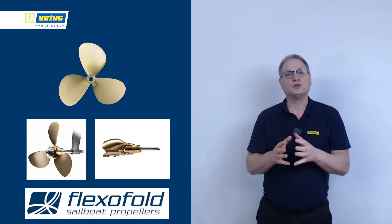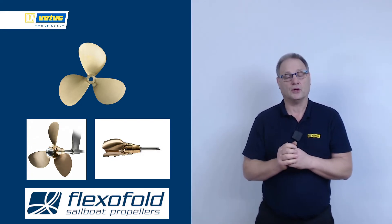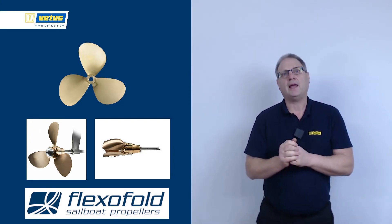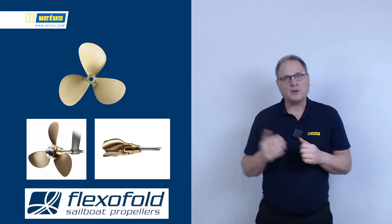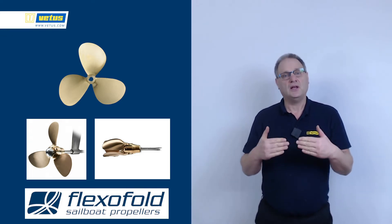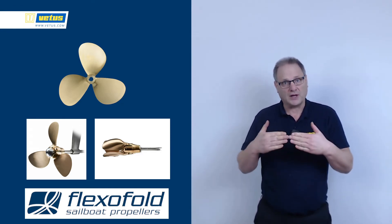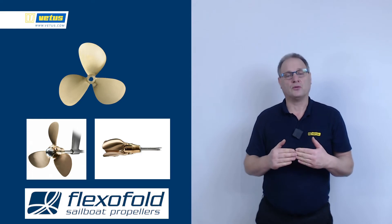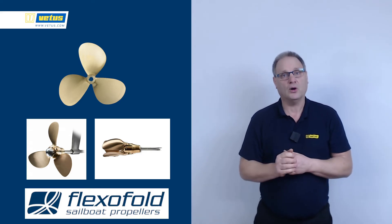If you have a folding propeller, you want those blades to go into the closed position where you have that streamlined shape, which saves you about half to a full knot of speed. What can happen is: your engine is on, you've hoisted the sails, the sails are now propelling the boat, and there's so much speed that the blades — because of centrifugal force — stay open. So you switch off the engine and keep it in neutral, but the propeller is spinning so fast the blades don't close. To stop the propeller from turning, momentarily go into reverse gear — the blades now stop, they close — and then you have that streamlined shape and can go to neutral.